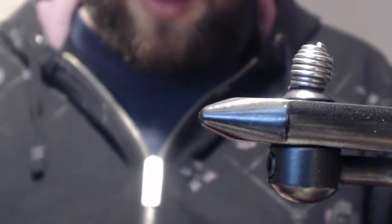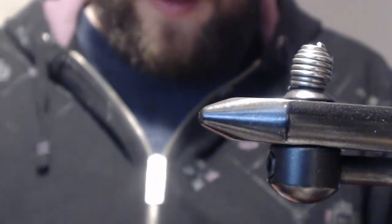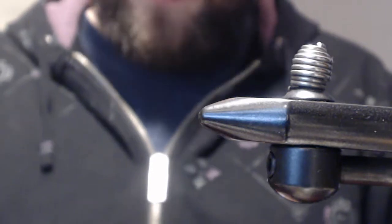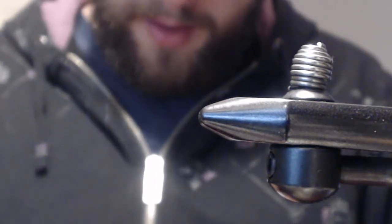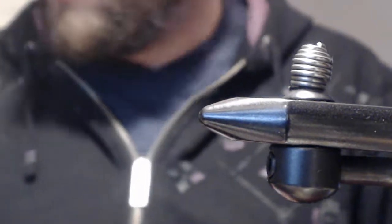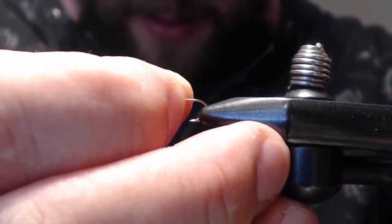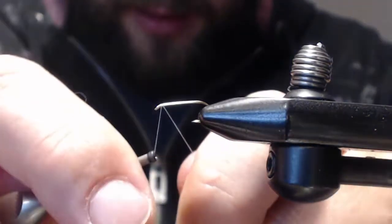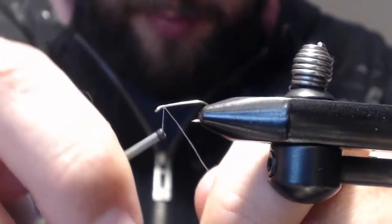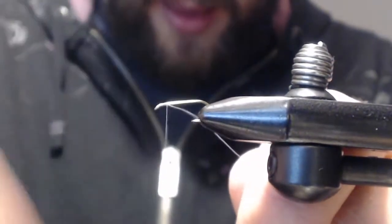Let's put the hook in the vise. The thread I'm going to be using is Danville's 8/0 gray thread, which I have here. I like to use pretty much all 8/0 threads. What you want to do is begin with your thread right behind the hook eye and work it about three-quarters of the way down the hook.